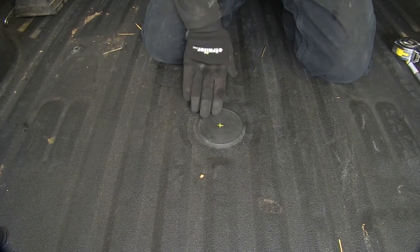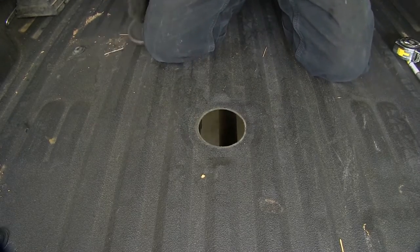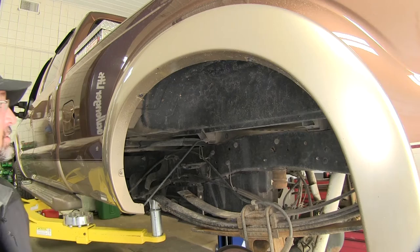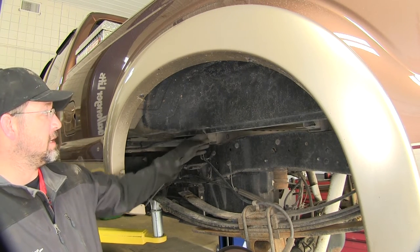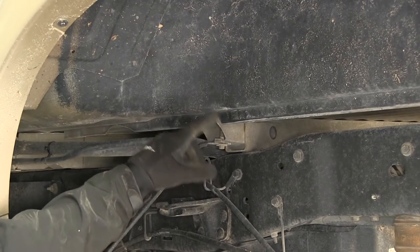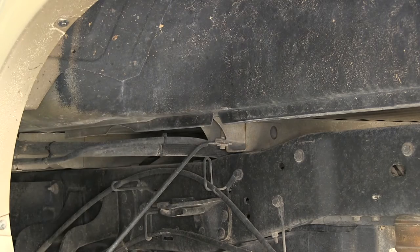For this application our hole has already been drilled out, so we can just go ahead and remove the cap and expose the pre-drilled hole. Next you'll need to notch this bed seam here in order to get our rail into position. For this application the bed seam has already been cut, but you'll just need to make a small V in the bed seam in order to get your rail in place.